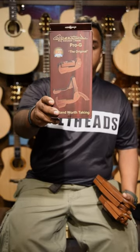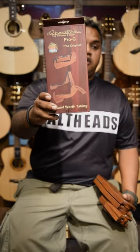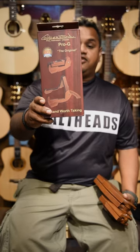Good morning guys and welcome back to Gear of the Day. My name is Jake from the guitar shop. Today we're going to be talking about the Cooper Pro G guitar stand. These are the most famous portable wooden stands that you can find from Cooper.